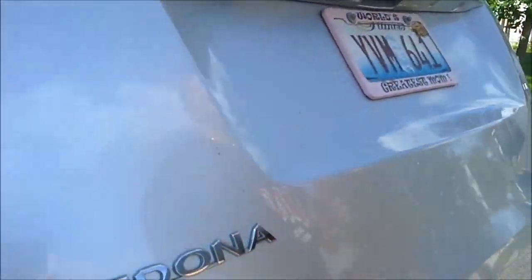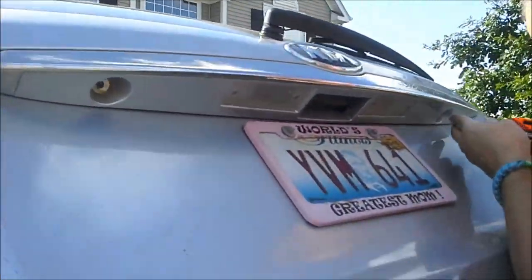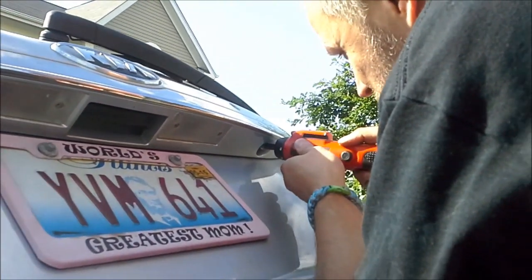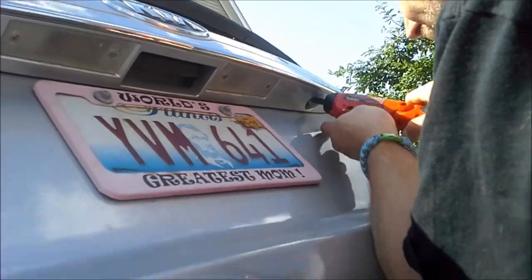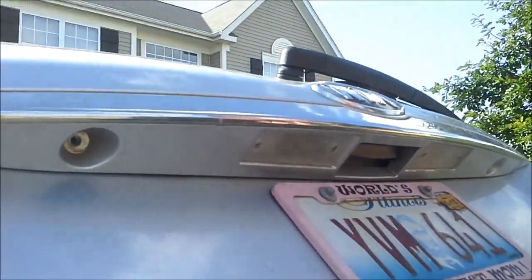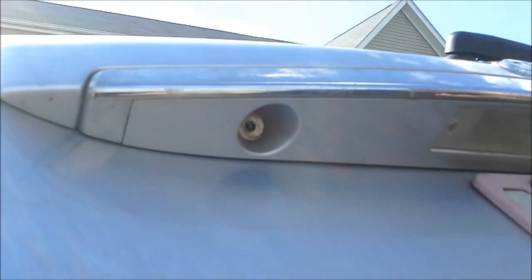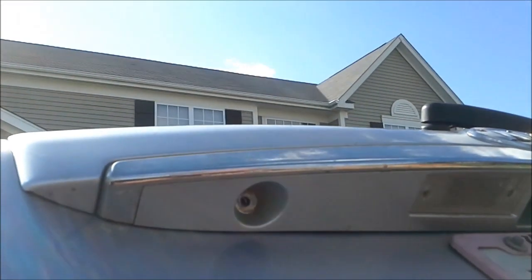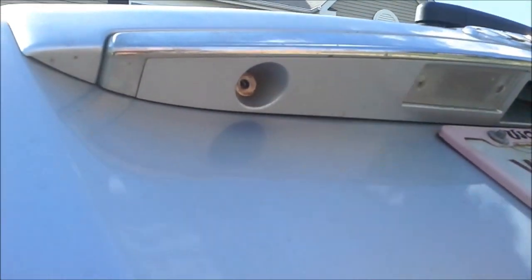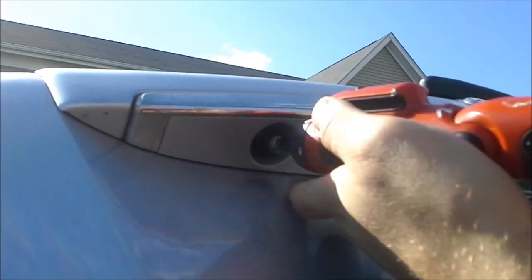My videographer reminded me it's extremely important that we don't lose the screws because we've done that a couple of times, so put these things back and make sure you don't lose your screws. Just do a couple of hand tightens on that.